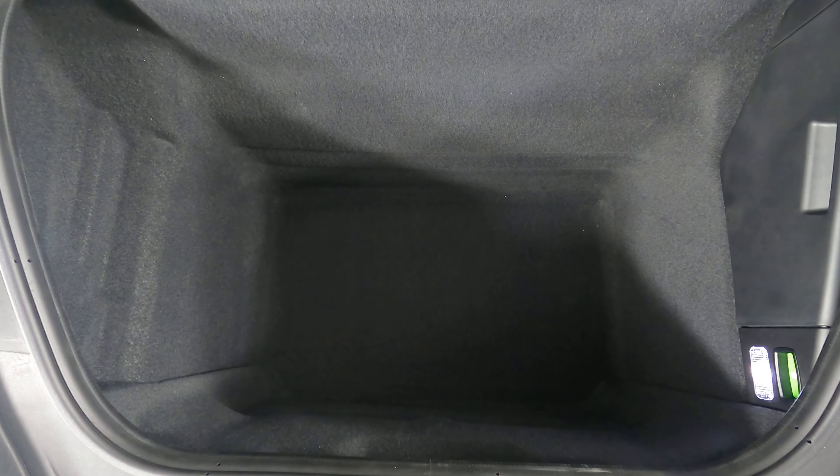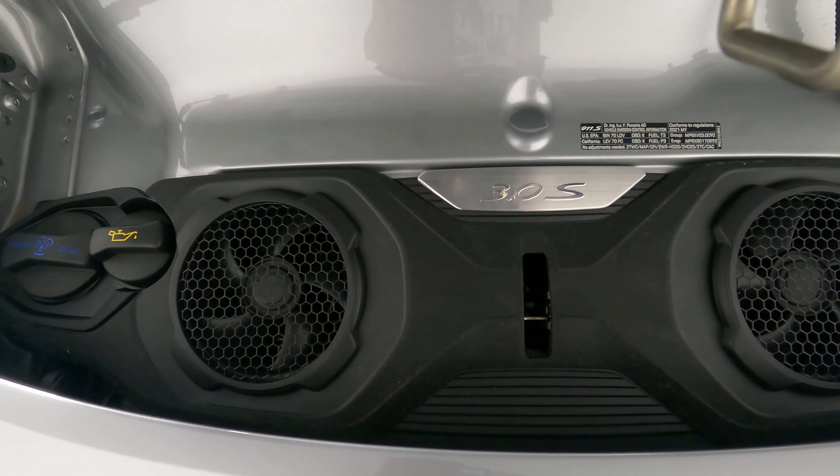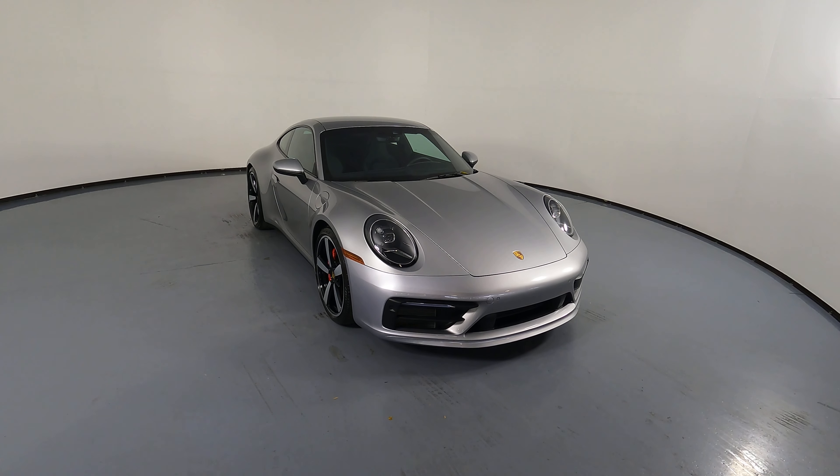Now we're going to have a look at the trunk. And last but not least, the engine bay. Thanks for watching this video. If you have any questions, please do not hesitate to speak to one of our representatives.